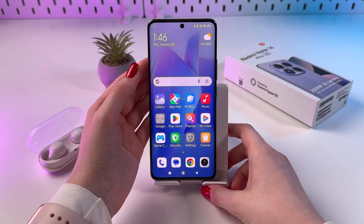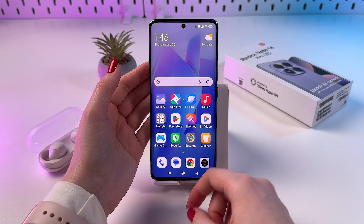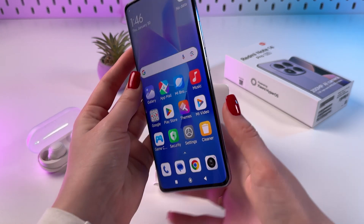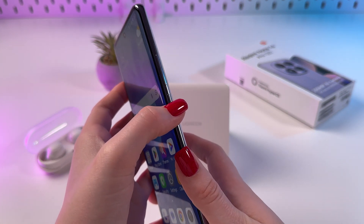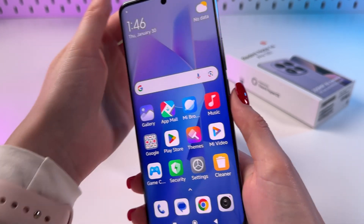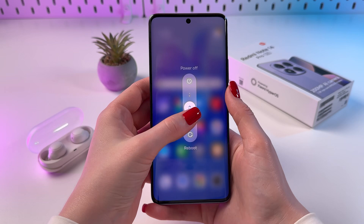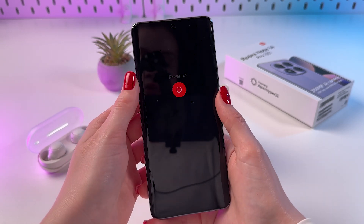Hi! To enter and exit fast boot mode on your Redmi Note 14 Pro, firstly we need to turn off the phone. Press and hold your power button with the combination of the volume up button. Hold them at the same time and then swipe up to power off.